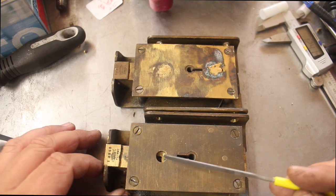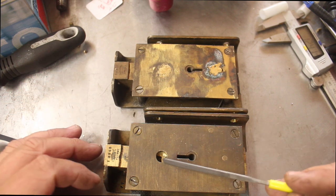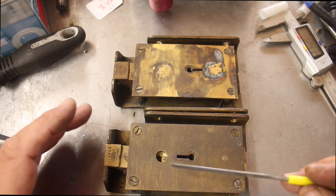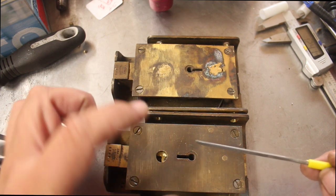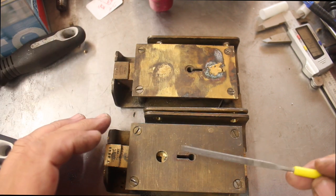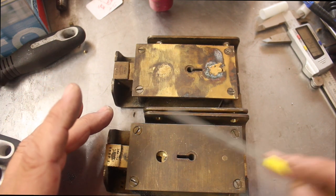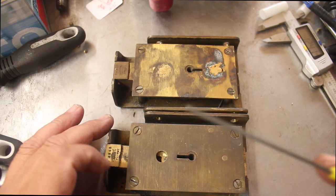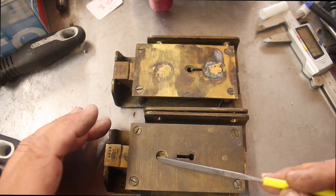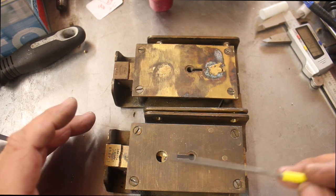They've drilled one hole at the exact right point. If you imagine a big massive bank bolt door, they drilled one hole and found the exact spot where the lock operates, then manipulated it by the keyhole. The door itself is probably about 50–80mm thick, so all this is happening behind there. That person would have needed a drilling template to know exactly where to drill through the steel, know there's no relockers or door armor, and then manipulate the lock open.